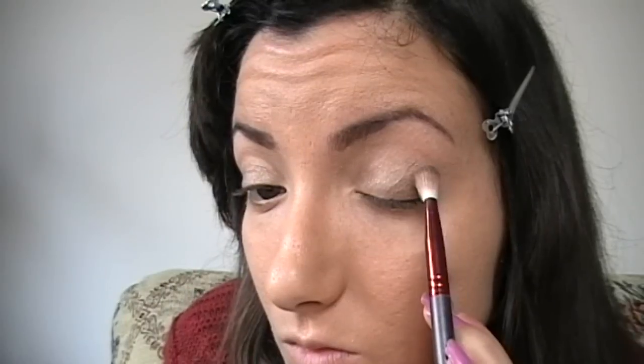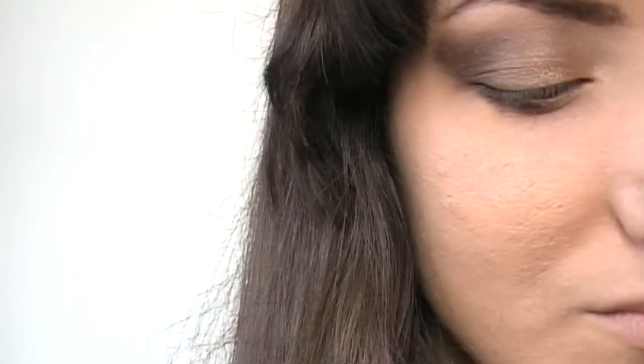Applichiamo Snake Bite con un pennello da sfumatura nella piega dell'occhio all'angolo esterno, realizzando la classica forma V, e poi sfumiamo il colore per bene verso l'alto. Applichiamo lo stesso colore con un pennello più piccolo nella palpebra inferiore nella parte esterna, e poi vado a riprendere Suspect che applico nella seconda metà di palpebra inferiore.